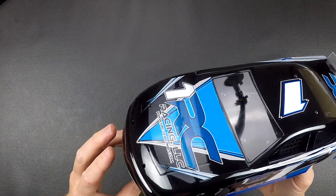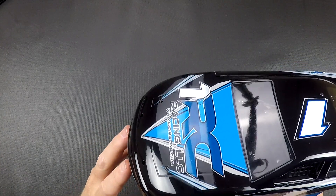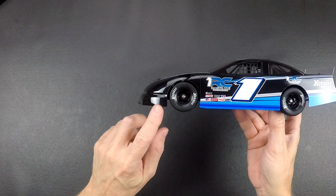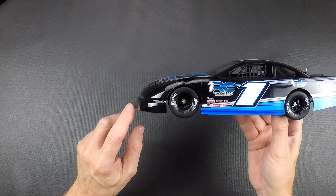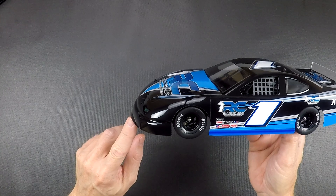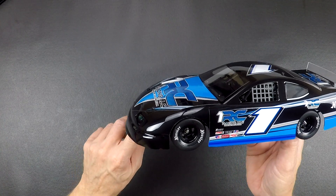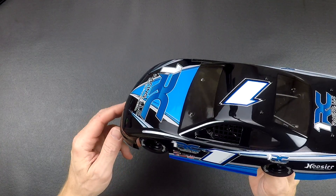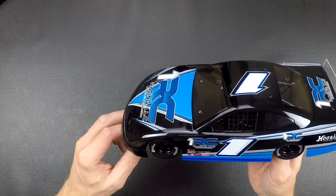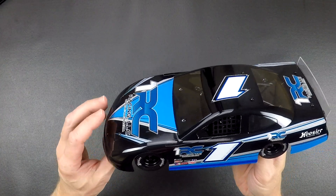Depending on where you run the car, you may have some issues with the front of the body hitting in this area — the nose sticks out a long ways. If it does hit, and you're on a rougher track, you can slightly trim the bottom of this nose off just a little bit to give you more clearance. We try to keep it as low as possible because that just gives it the best look.